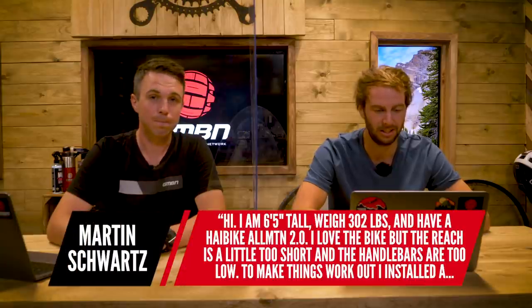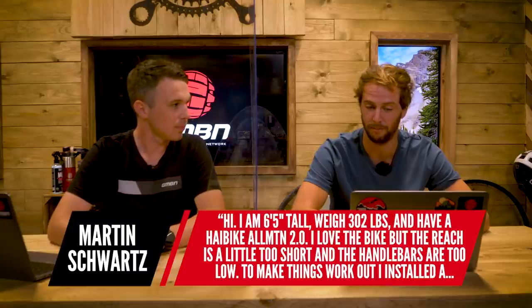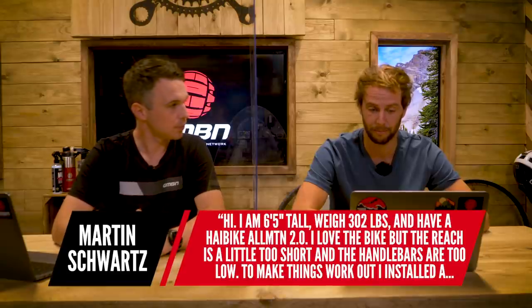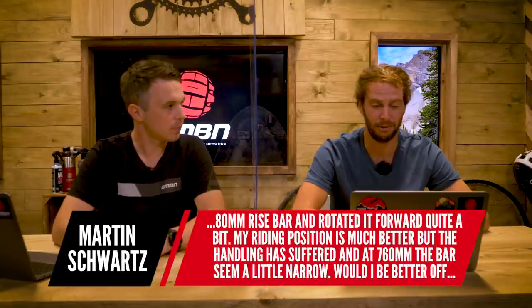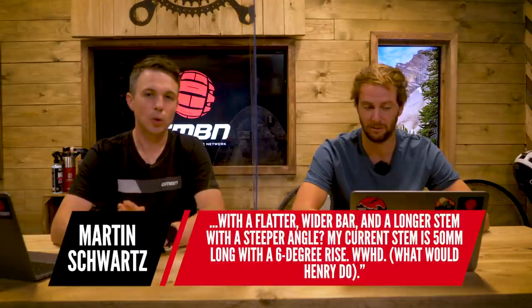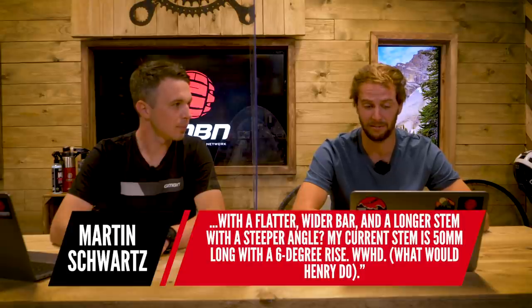Should we move on to question number two? This is from Martin Schwartz. He says: I'm six foot five tall, weigh 302 pounds and have a Haibike all-mountain 2.0. I love the bike, but the reach is a little too short and the handlebars are too low. To make things work out I installed an 80mm rise bar and rotated it forwards quite a bit. My riding position is much better, but the handling has suffered and the 760mm bars seem a little narrow. Would I be better off with a flatter, wider bar and a longer stem with a steeper angle? My current stem is 50mm long with a six-degree rise. What would you do, Henry?